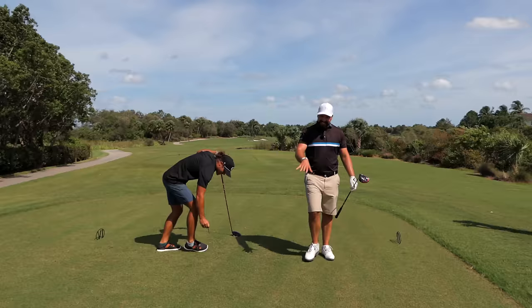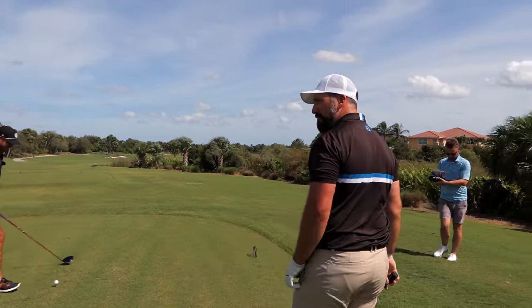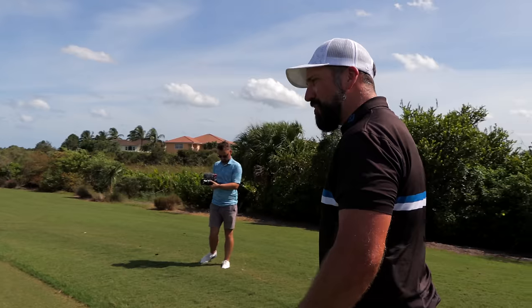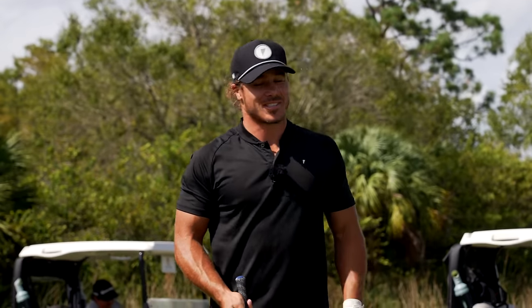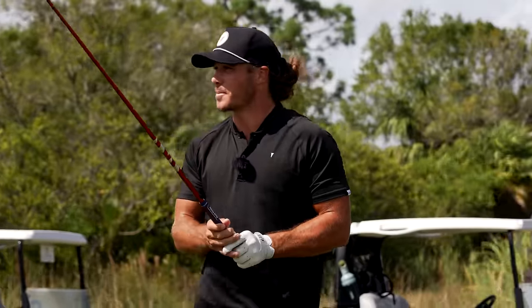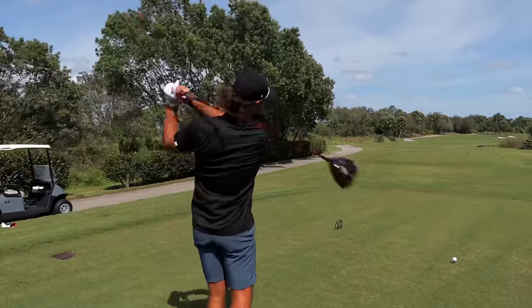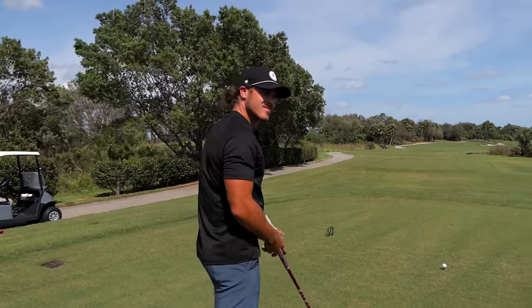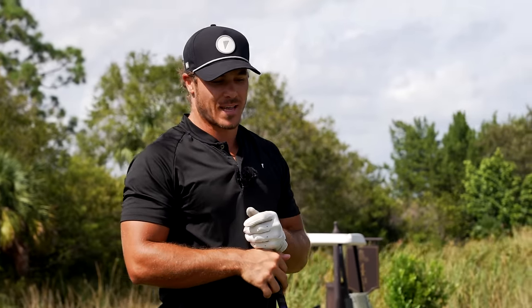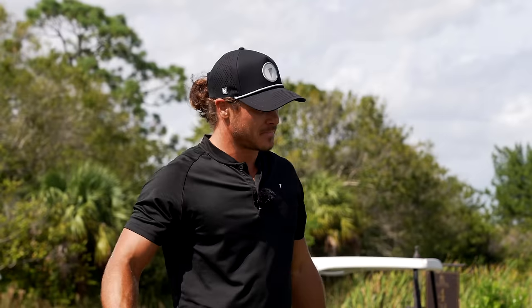There's something about playing with Micah — we just bring the best out in each other. From a pure distance standpoint, your driving is really a key to your game. Is there anything in your setup or swing to allow you to get this distance, or is this just natural ability? I always have a pretty wide stance — probably a little bit wider than some people.